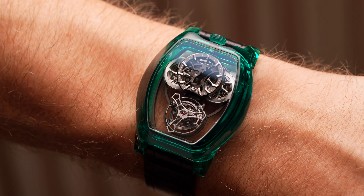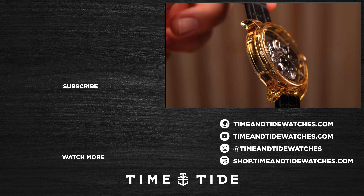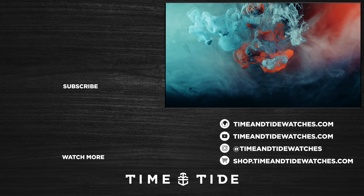If you've enjoyed this little exploration into science and you have not yet subscribed to the Time and Tide channel, think about doing so, because that is the best way you can support us making more great content just like this on the Time and Tide channel.